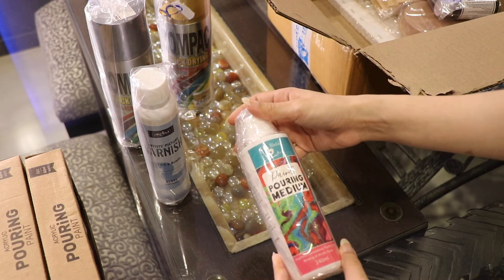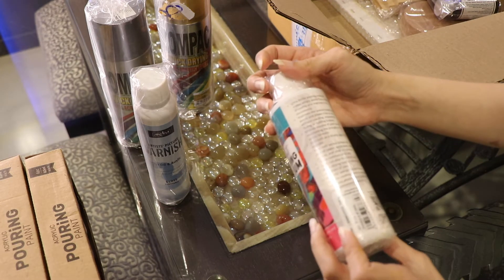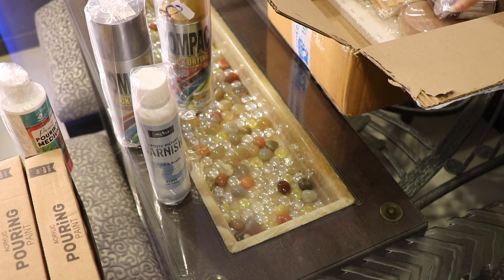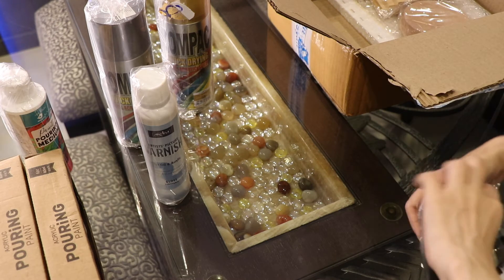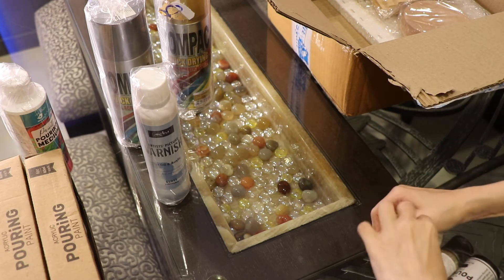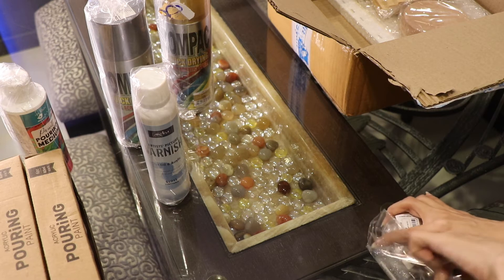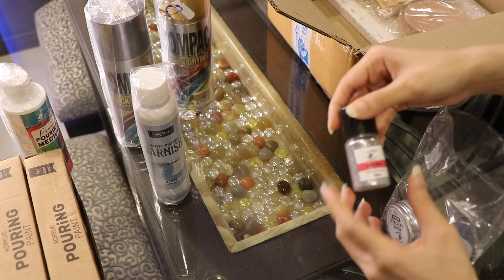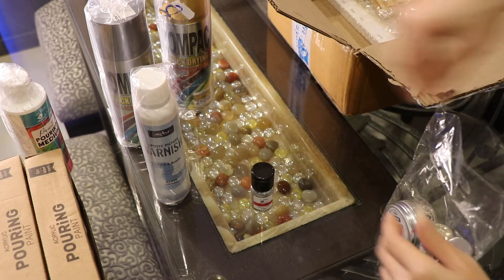And then this is a pouring medium — I will need this when I do some kind of fluid art. And then I've also got some glitter in silver and golden.